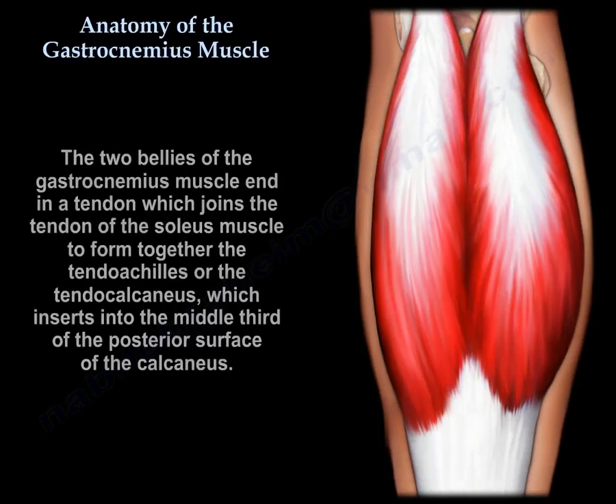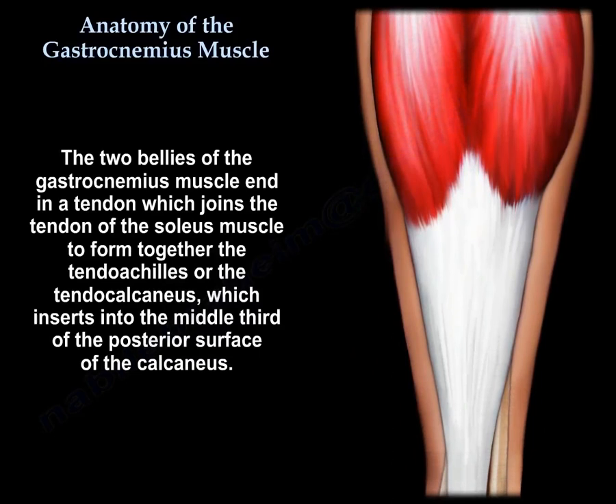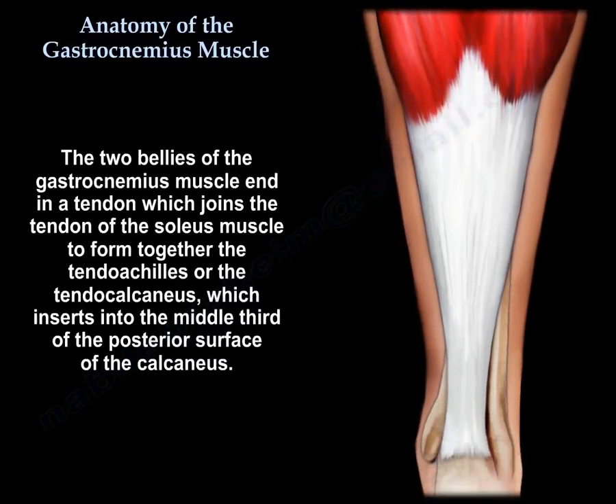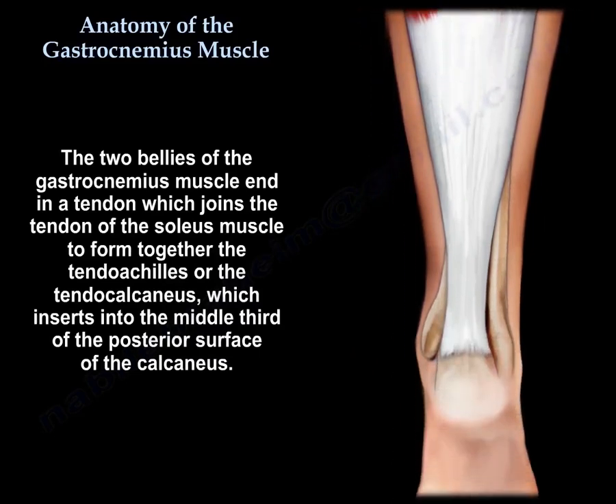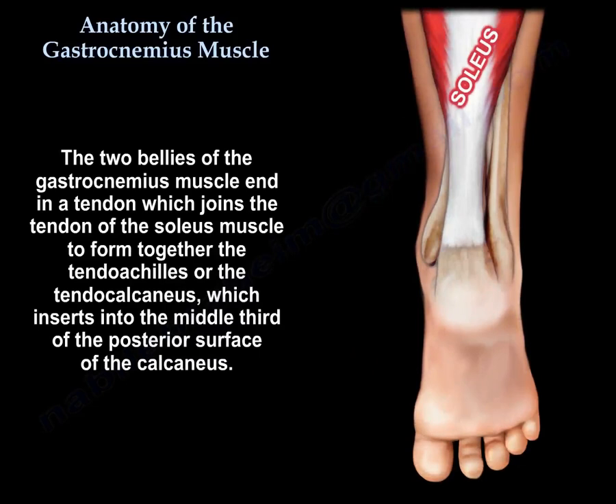The two bellies of the gastrocnemius end in a tendon which joins the tendon of the soleus to form together the tendo Achillis, which inserts into the middle third of the posterior surface of the calcaneus.